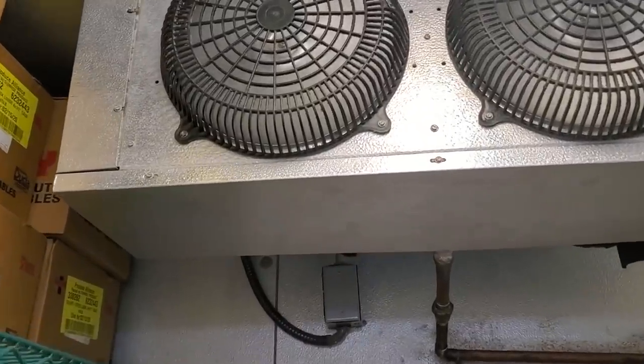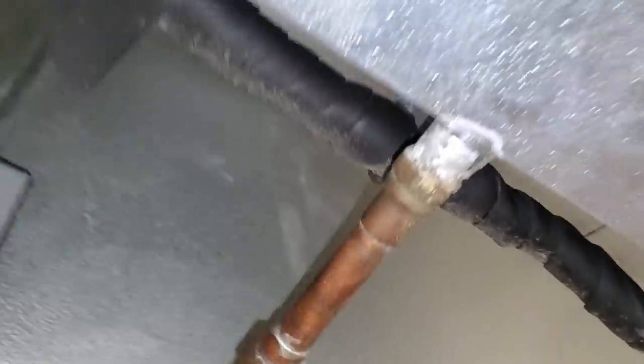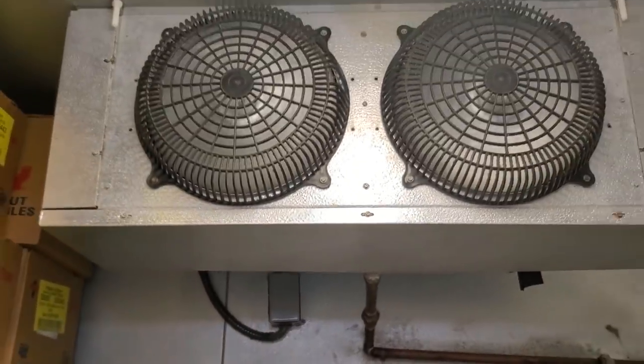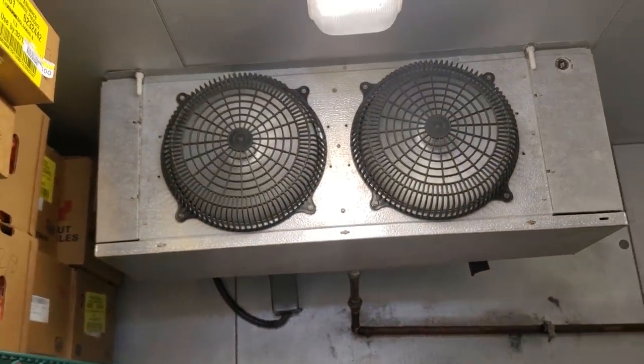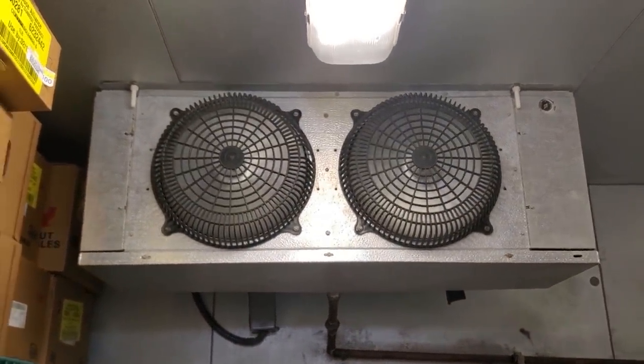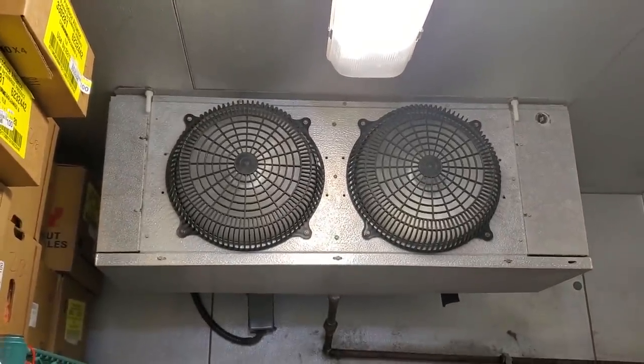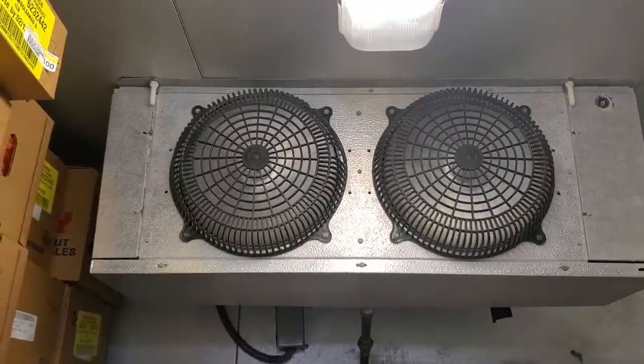This morning we have a complaint of a produce walk-in that is not working properly. It's a little bit dirty, but here's the interesting thing — they said last night it was like 50-something degrees, but this morning everything's fine. So they still wanted us to come out, which is all good. That's what we're here for, so I'm going to jump into it and see what we can figure out.